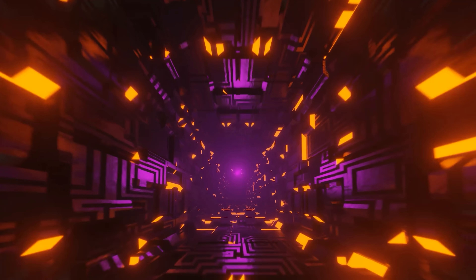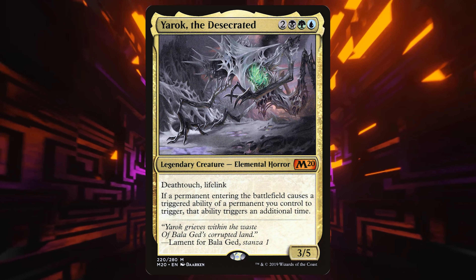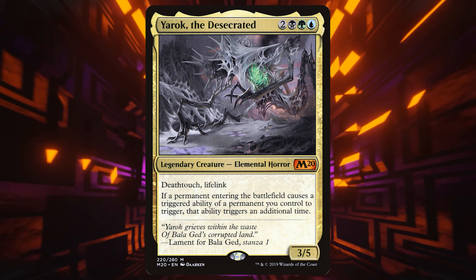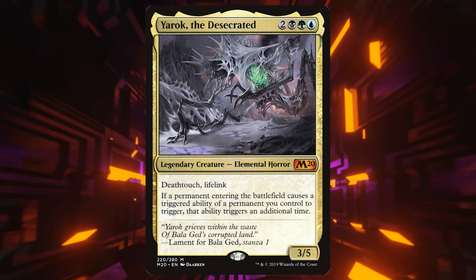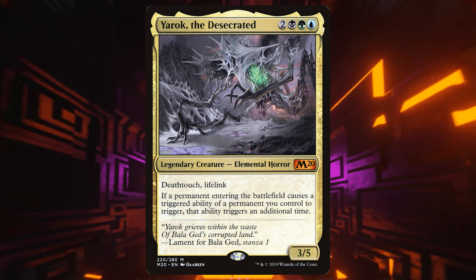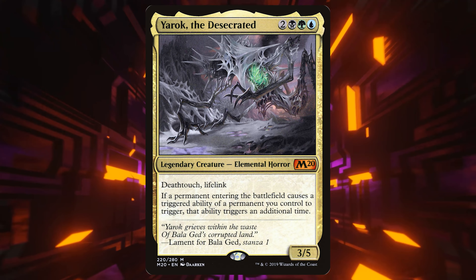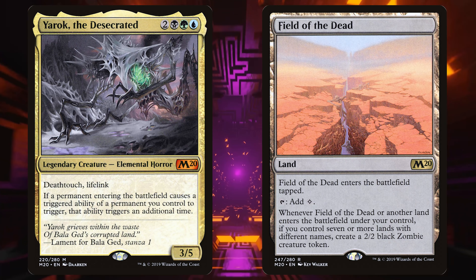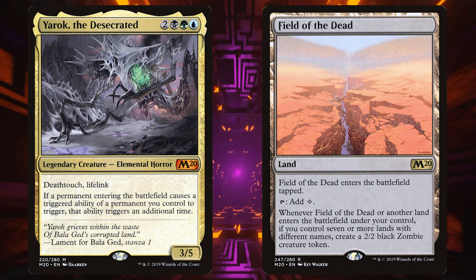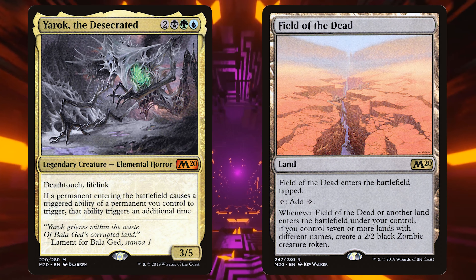The first thing we do before anything is read the commander. The commander is Yarok the Desecrated — two green, black, blue for a 3/5 with lifelink and deathtouch. Whenever a permanent entering the battlefield causes a triggered ability of a permanent you control to trigger, it happens twice. There's actually a secret commander in this deck: Field of the Dead. Whenever a land enters the battlefield — including Field of the Dead itself — if there are seven lands on your side with different names, you get a 2/2 zombie.